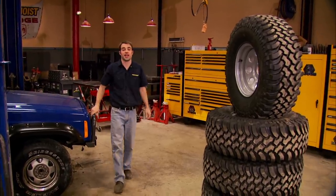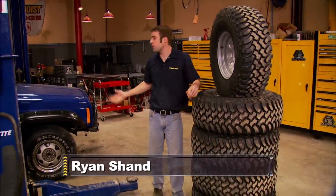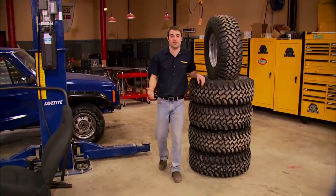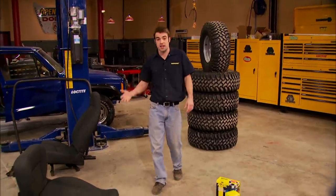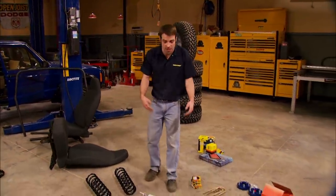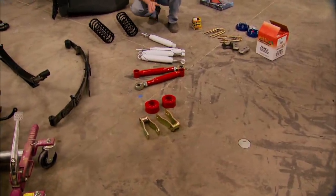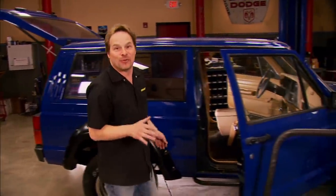Our Jeep needs to serve more than one purpose, so it's a fairly mild project. We could build this thing to roll on some nasty 37 inch tires, throw on some bulletproof drivetrain parts, add a full exo cage and go full tilt with this thing. But it takes somebody that's rather dedicated to drive something like that to work every day. Now speaking of roll cages, while we don't plan on getting inverted on some trail, we never know when it might happen anyway.